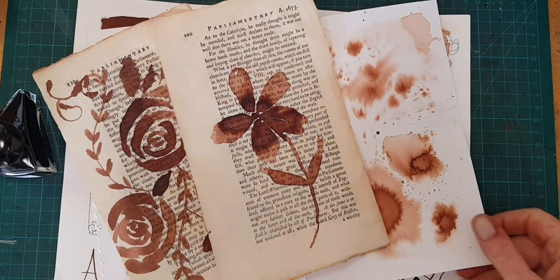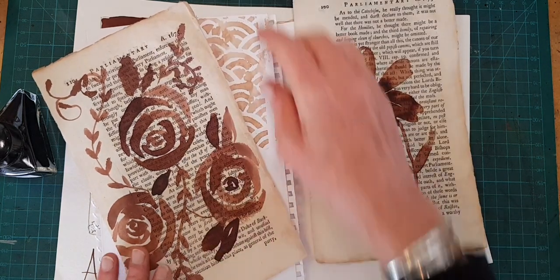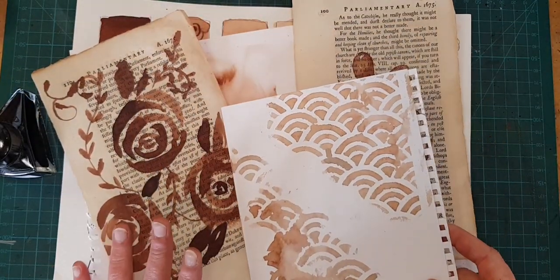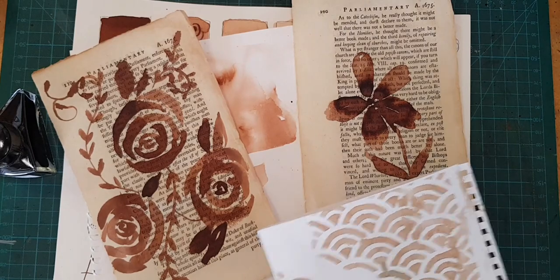Hi, I'm Kelly at Book and Paper Arts, and today I have a boatload of ideas about ways to use ink in your journal pages and other mixed media projects.